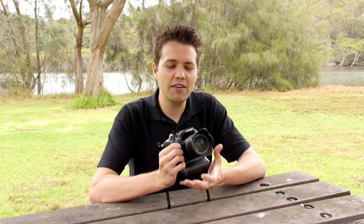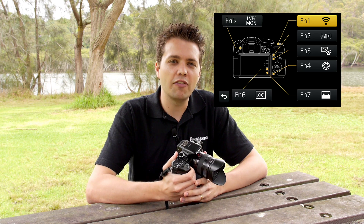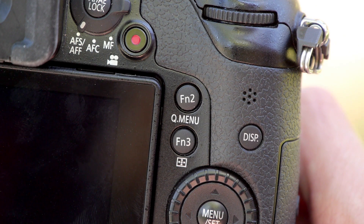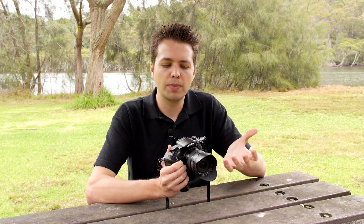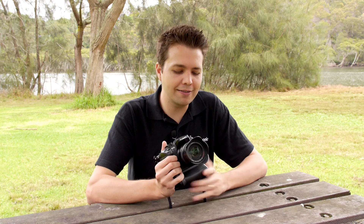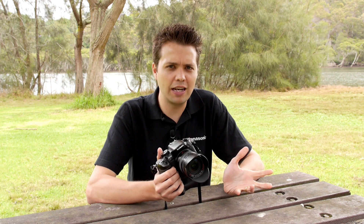A great thing about the GH3 is its ergonomics and design — it's really comfortable to hold, lightweight, and easy to shoot with all day. The button layout is designed to be user friendly, with five hard customisable buttons as well as two custom soft buttons on screen — really easy to set up the way you want to use it. There's also an optional battery grip available. Jack McCoy used two batteries — one in the battery grip and one in the body — and was able to get a full day's worth of shooting.